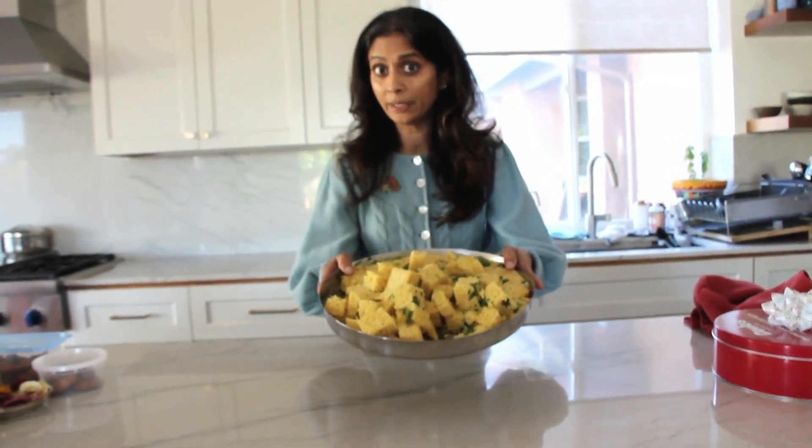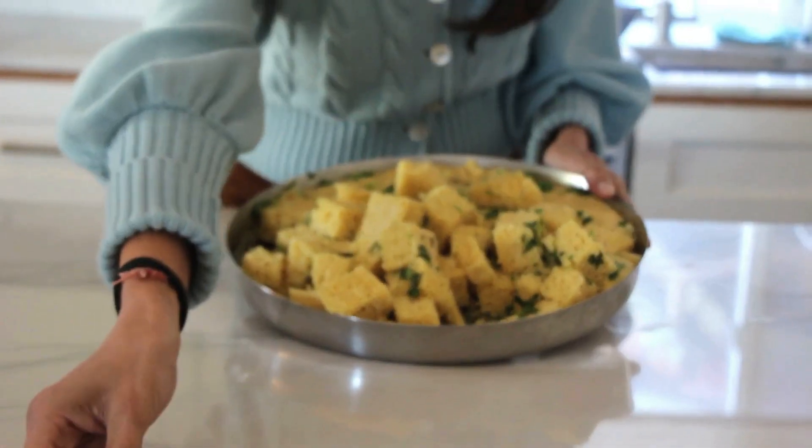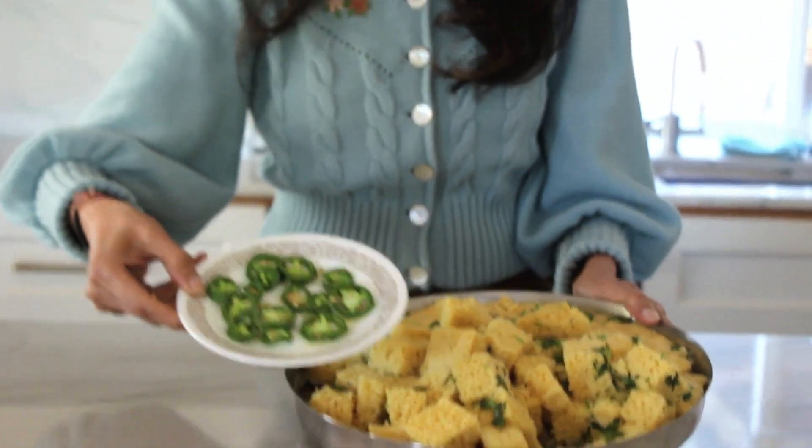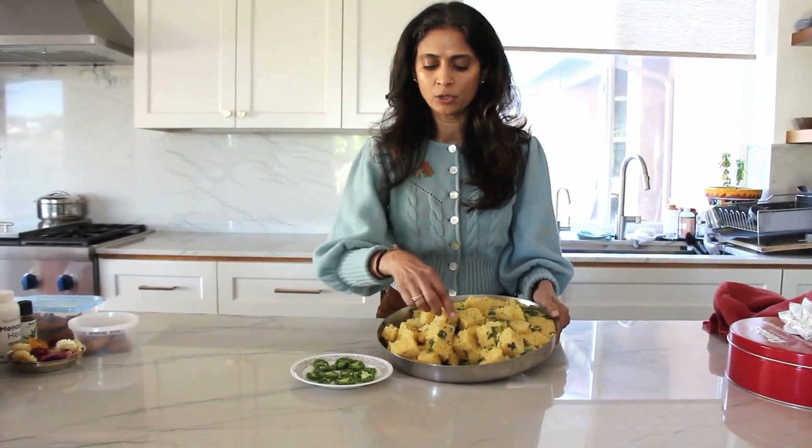So this is the final product. This is khaman, which is the yellow spongy cakes made out of split chickpeas. You have it with beautiful jalapeño — spicy, spicy. I tempered some mustard seed with avocado oil and chopped some cilantro and garnished on top. So here we go.